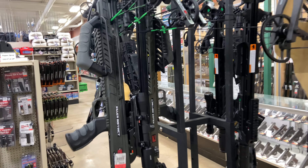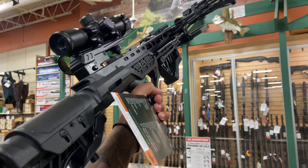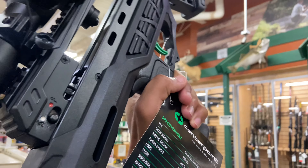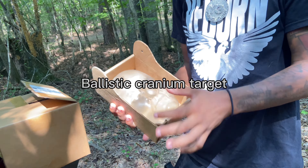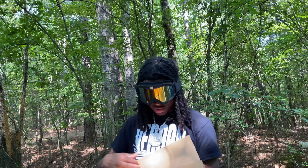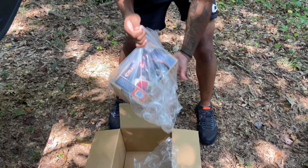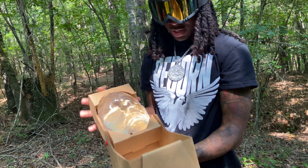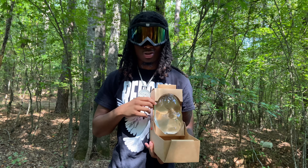Look at these bone arrows — let me know in the comments if these bone arrows are one shot one kill. I know there's some bone arrows you can survive, but these look like some one shot one kill. They're heavy too. We also got some ballistic gel targets — a company sent me some to shoot at. We're unboxing one right now fresh out the box.